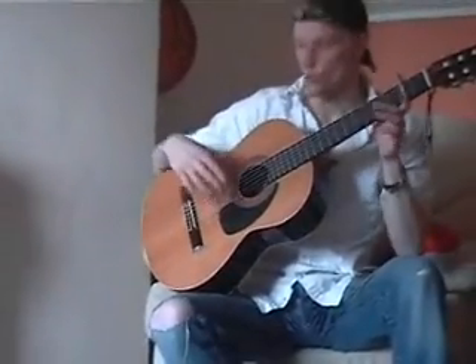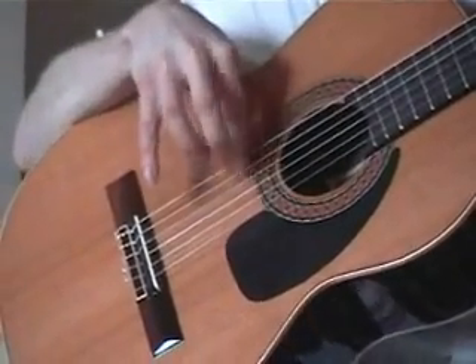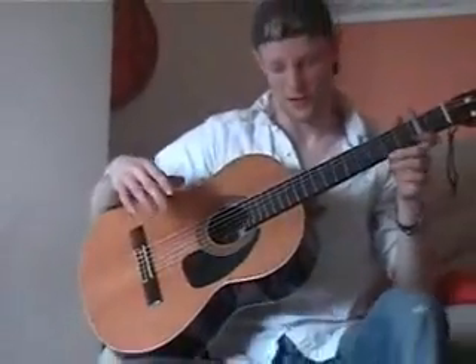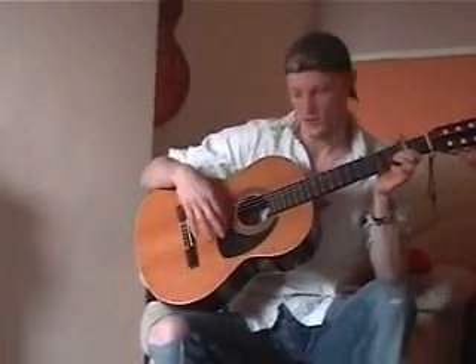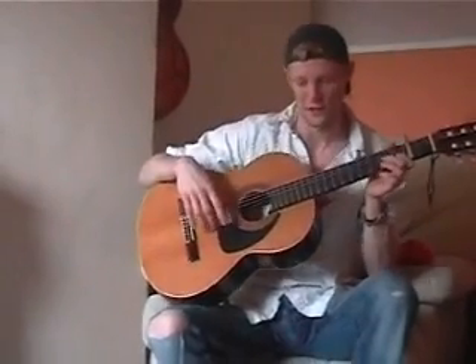Once you've done it in 3s, do it 4 times. The one thing you have to keep in mind when you're doing all this is never use the same finger to play a different note twice in a row. So don't be jumping strings with the same finger — that's not right. Keep the fingers alternating.